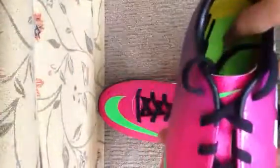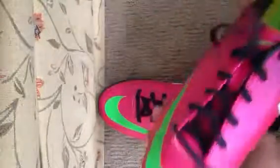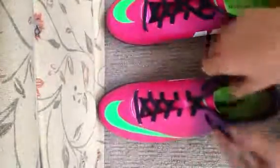They just got a new sole for Nike. The sole is very spongy, it's very good. The bottom is very cool. It's made in Indonesia, this shoe.